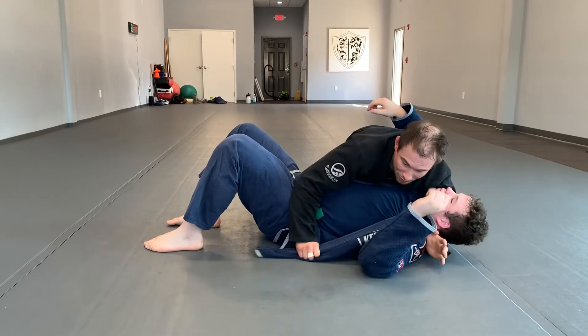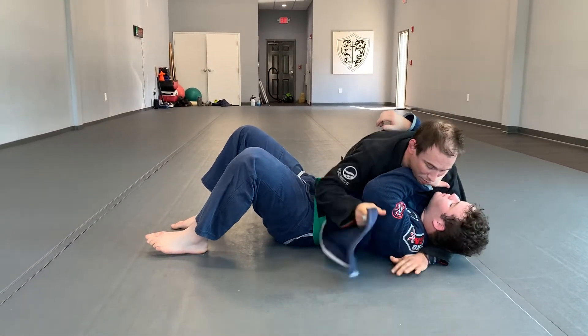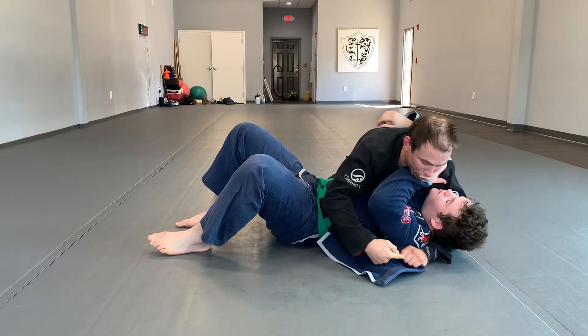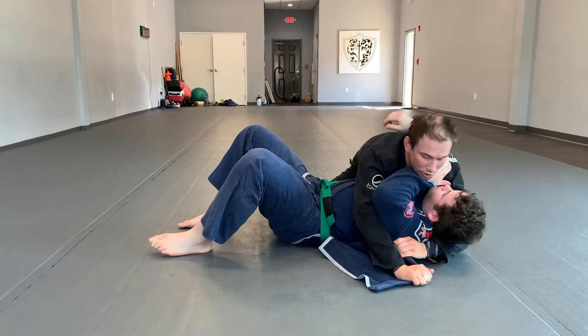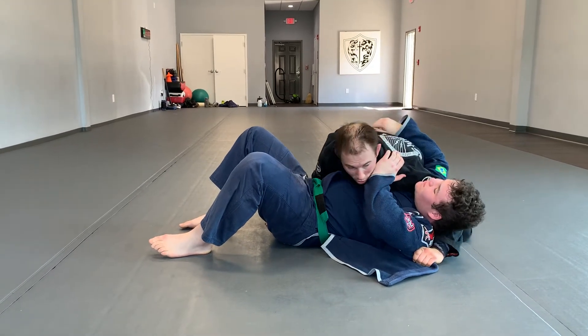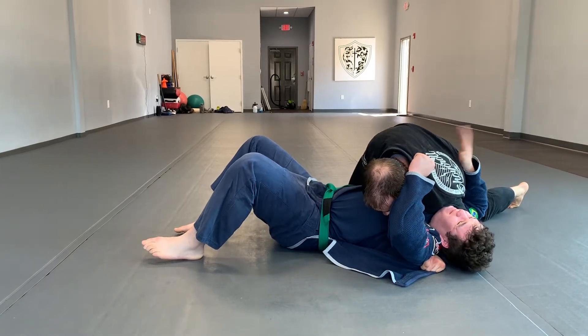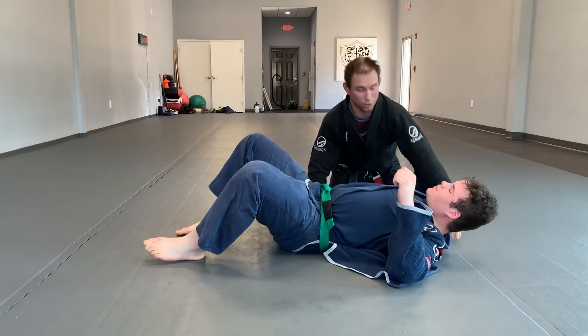Take his lapel out. He might be framing on my throat — go ahead, keep that frame there. I'm going to reach this around as much as I can, get a good strong grip just on the collar. I like to block the hip so it doesn't circle, drop my shoulder, get underneath his chin, sprawl my hip out as I give lots of shoulder pressure.